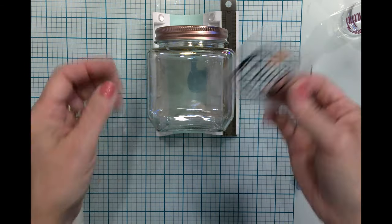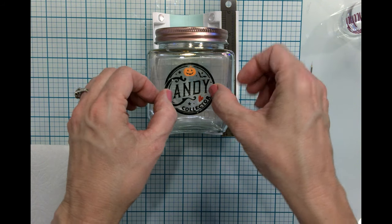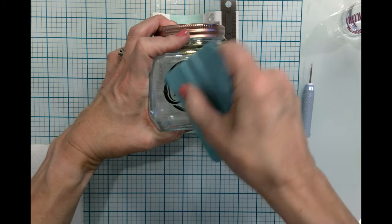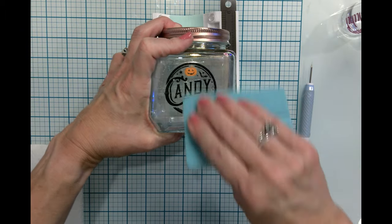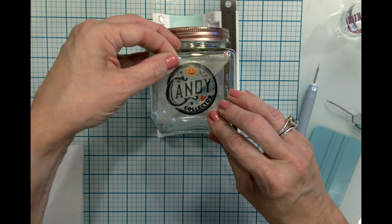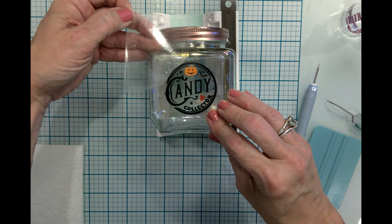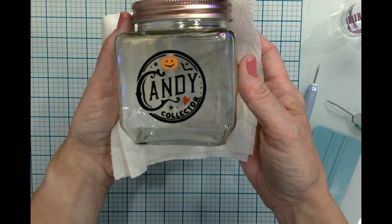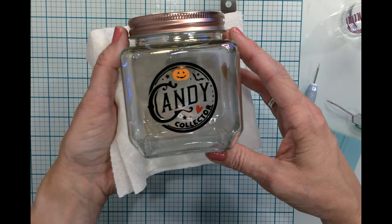I'm going to bring this back over and put it on the jar. I thought this was so fun — you can just put some candy in it, give it as a gift, make teacher appreciation gifts, or put candy on your desk at work or in your craft room. Everything will stay on the glass where it should be. That's a cute little candy jar you could make for yourself or as a gift — it's just super sweet.